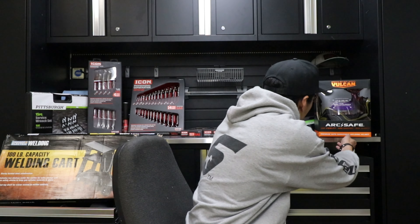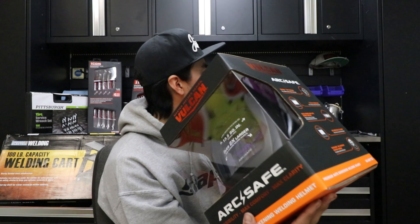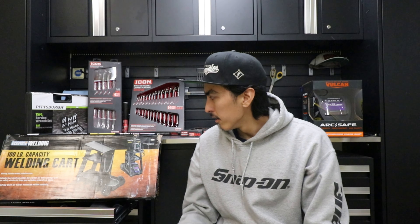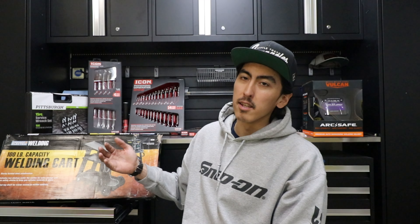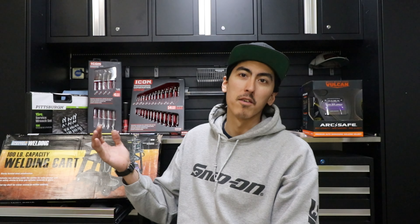I've heard good things about the Harbor Freight Vulcan ArcSafe welding helmet, so I figured I'd go to Harbor Freight and buy a welding helmet and a welding cart. Then I ended up going on a shopping spree and spent like $700 on a bunch of wrenches and other stuff for work. So I figured I'd do a Harbor Freight tool haul — let me go ahead and show you what I picked up.